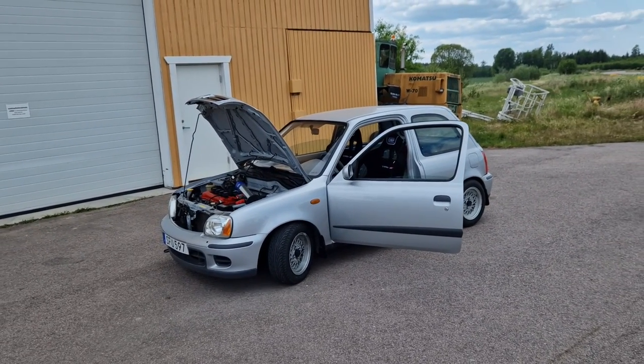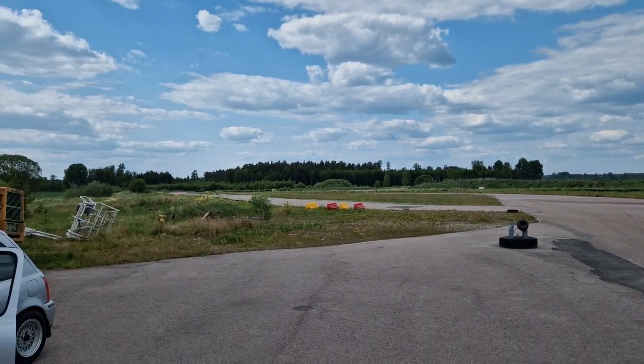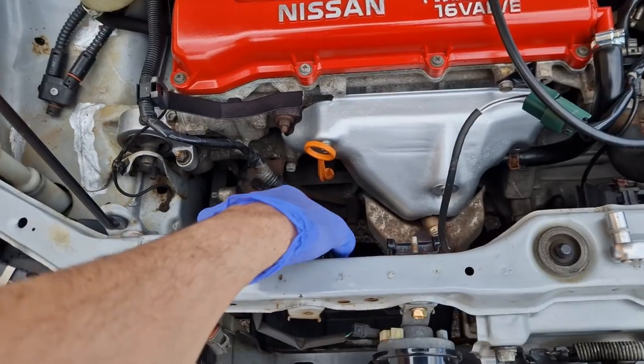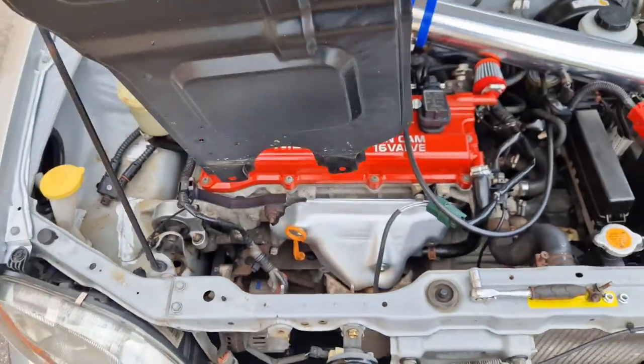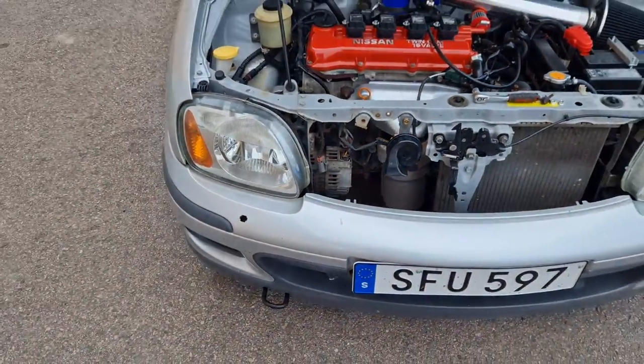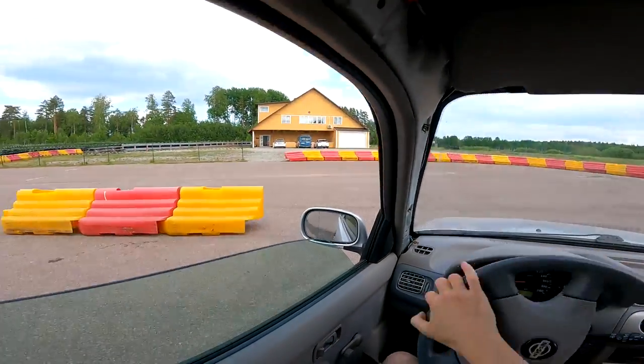Everything feels great so far, so I'm just going to go out for some more laps and hopefully improve my lap times. I also went ahead and removed this sheet metal right here for some improved airflow to the engine. Let me go ahead and show you some POV footage around the track.